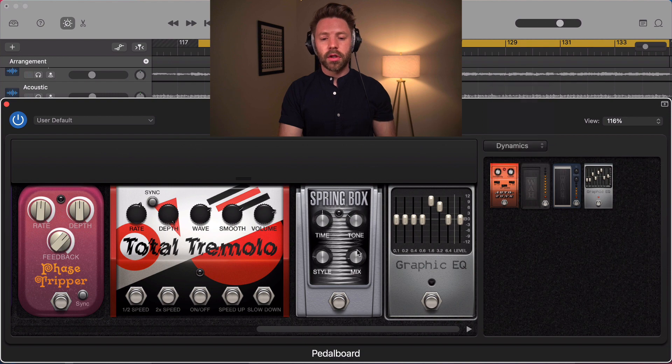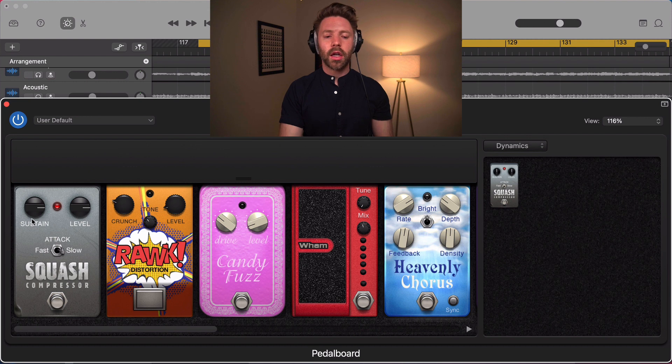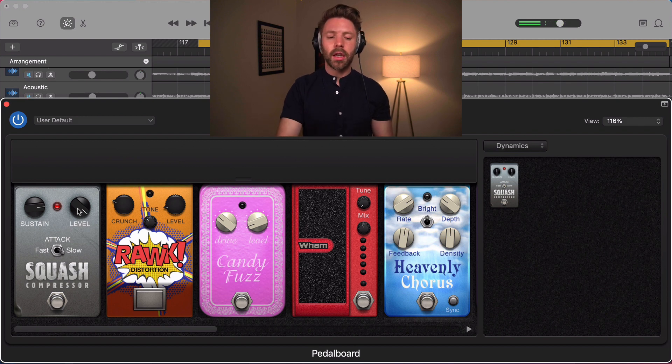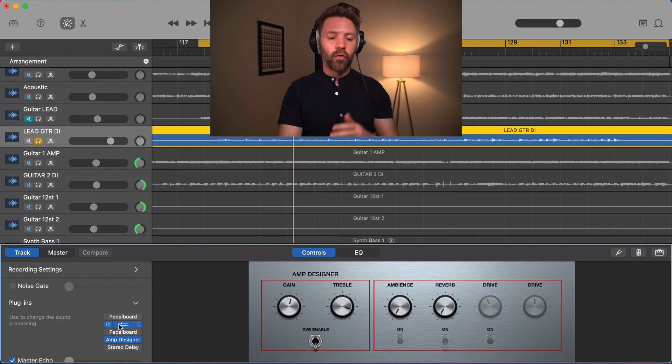The last category is dynamics, and there's just one option: a compressor. If you're working on a clean part or a solo without much distortion, it can add sustain. As it is, it highlights the pick attack by keeping the sustain quieter. If you bring the sustain up, it makes notes last longer by compressing the louder transients and bringing the quieter parts up closer in volume.